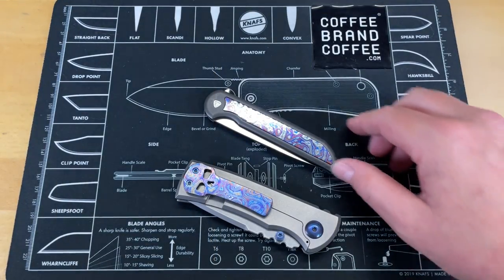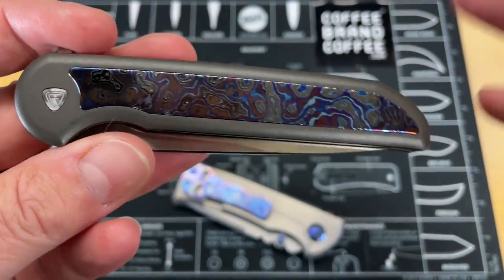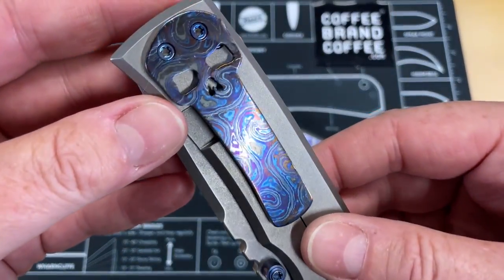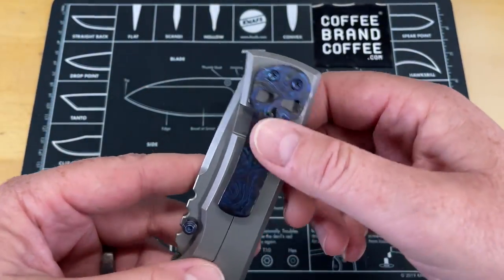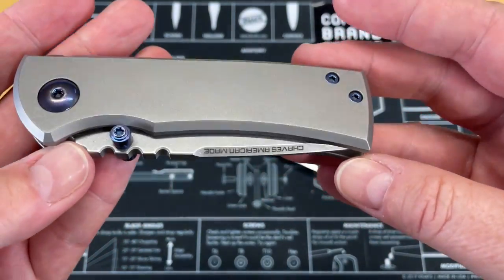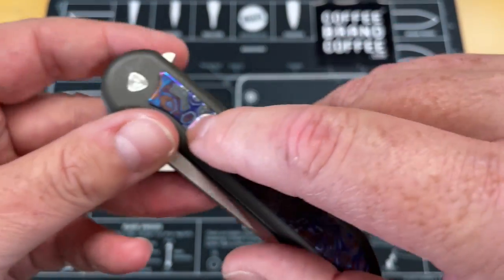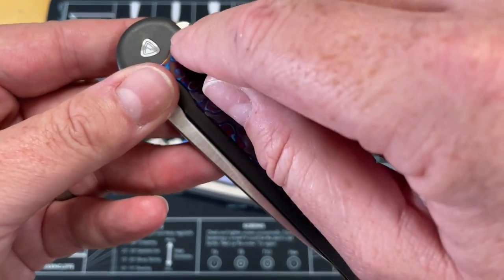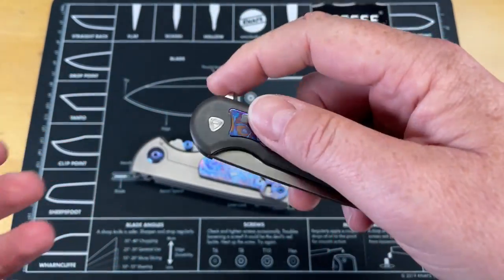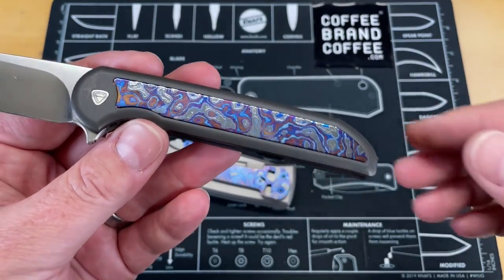Since we talked about Damascus, we may as well throw Timascus in, and there are a couple of reasons for that. One, it's insanely expensive to do anything in Timascus, and I find it a little bit ostentatious and over the top, even more so than Damascus. I don't mind a small pop, like a pocket clip or a small inlay — I'd absolutely prefer a smaller inlay, or something like a few dots on a post.